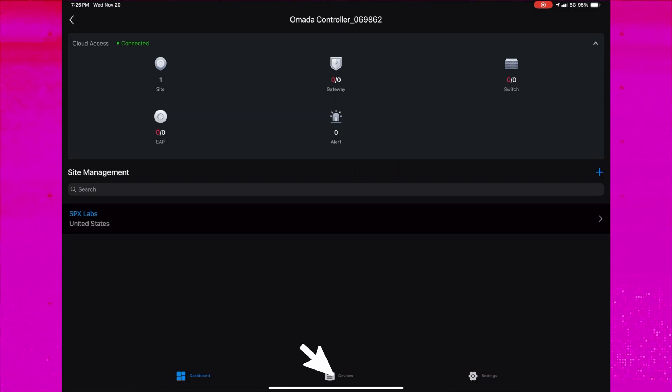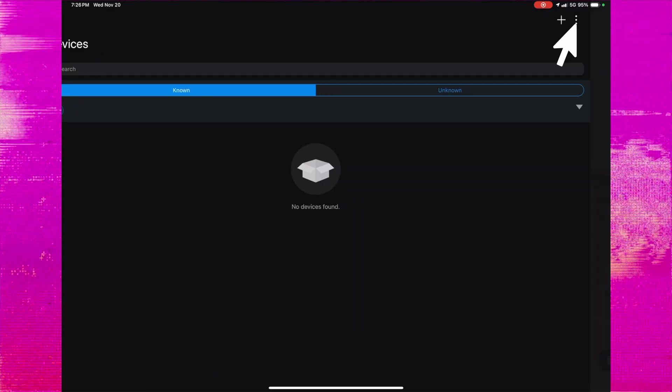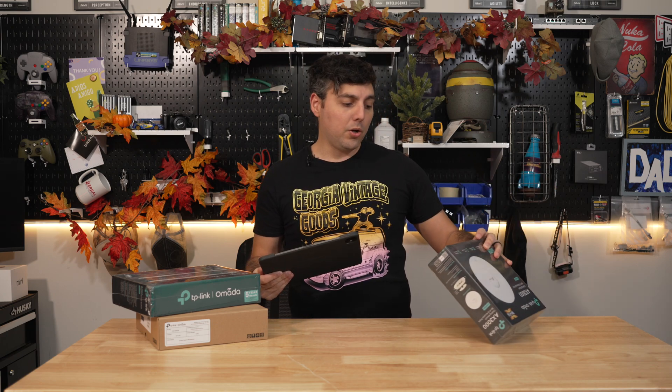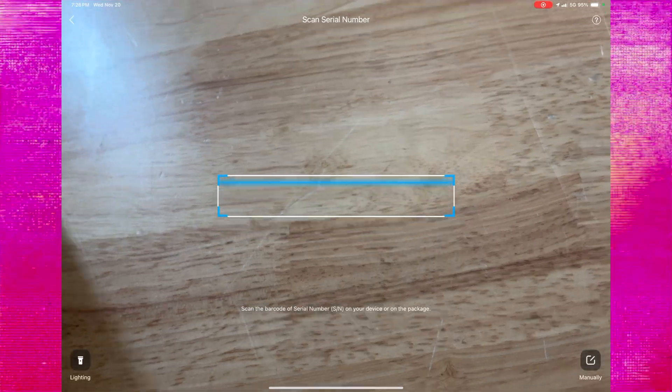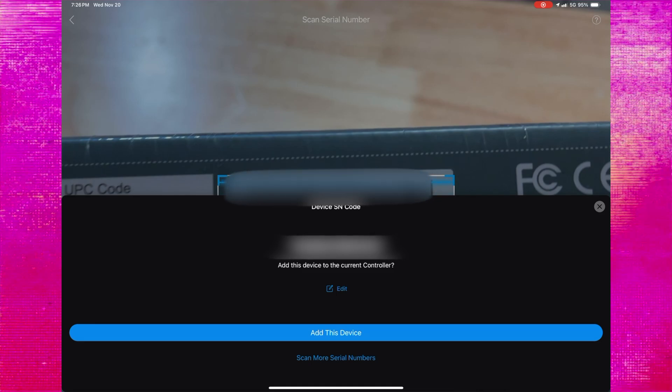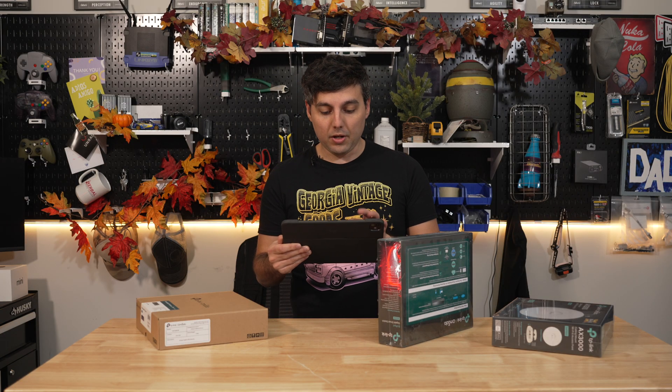From here in the app, all we have to do is go over to devices and then hit the plus icon in the top right corner, and then we simply need to scan the barcode that's on the bottom of the device — just above the model number. It asks us to add the device, so we say add device. We can add it to a site — we only have one site to choose from — then click next, and that device is added. It's currently showing offline, which makes sense because they're literally not unboxed.